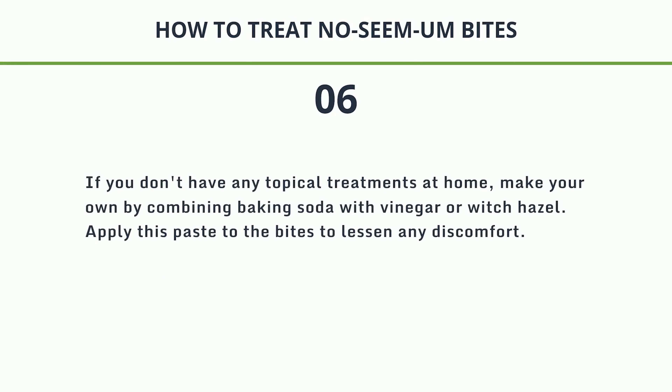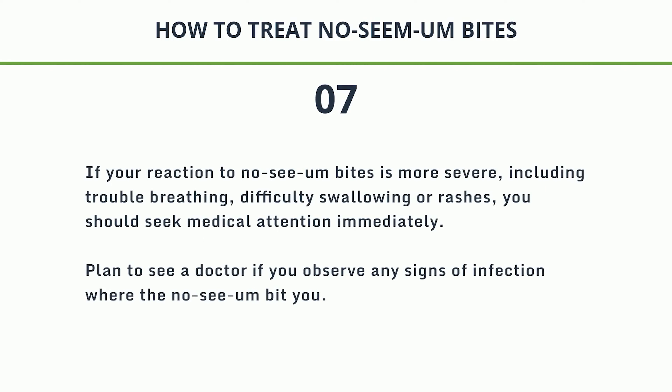Step 6: If you don't have any topical treatments at home, make your own by combining baking soda with vinegar or witch hazel. Apply this paste to the bites to lessen any discomfort. Step 7: If your reaction to No-See-Um bites is more severe — including trouble breathing, difficulty swallowing, or rashes — you should seek medical attention immediately. Plan to see a doctor if you observe any signs of infection where the No-See-Um bit you.